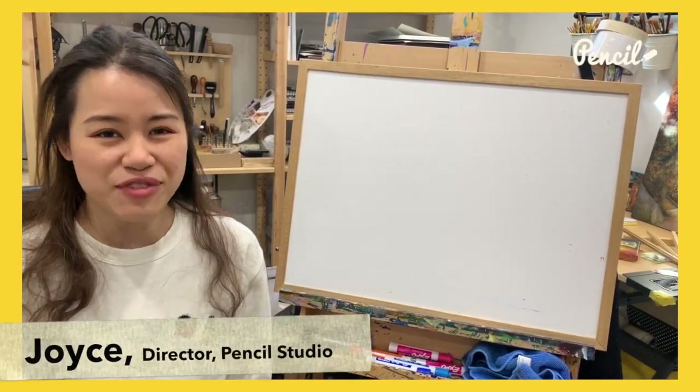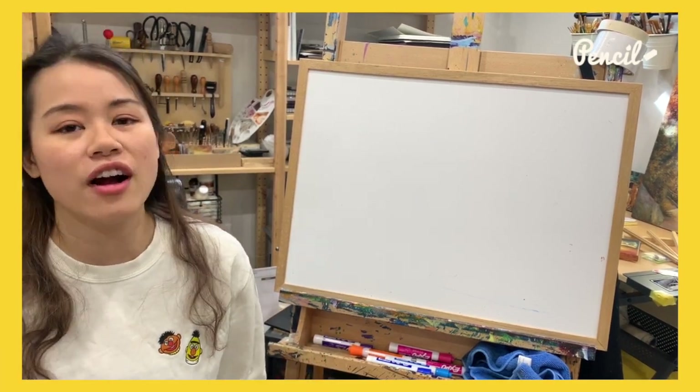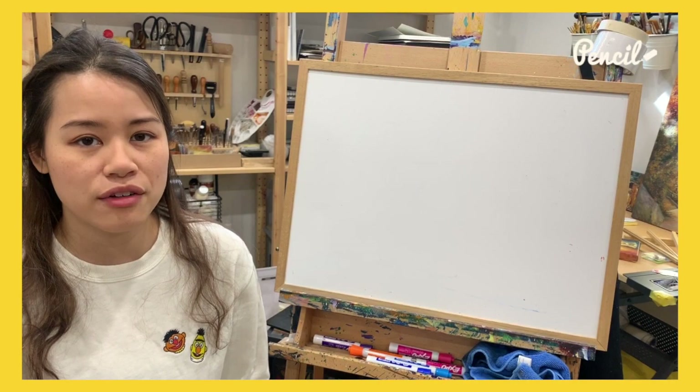Hello everyone, I'm Joyce from Pencil Studio, ready for another drawing tutorial. Today we are having a theme of Rome.